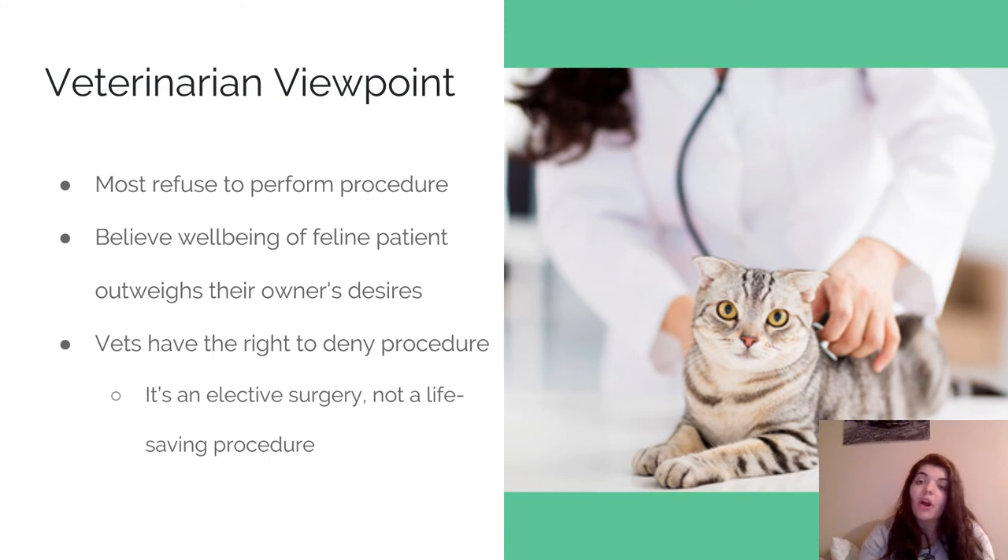There are some veterinarians that continue to declaw. They believe if it's done correctly the complications will be minimal. But other veterinarians don't want to take that chance, and think there should be other alternatives to declawing.